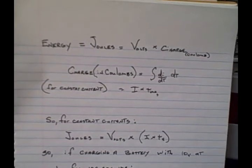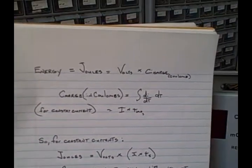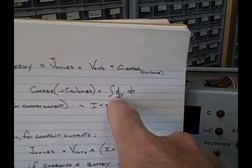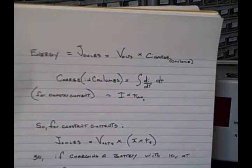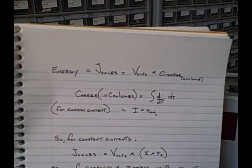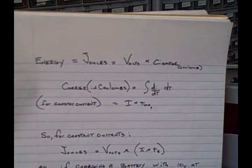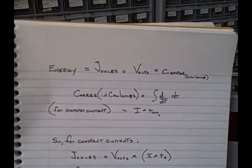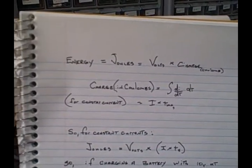If I had one amp for ten seconds, that's ten Coulombs; for a hundred seconds, a hundred Coulombs. If the current is changing, you've got to describe the change in relationship to time and integrate that over time — break up all the little elements of current over that amount of time, multiply each by how many seconds it existed, and add them all up to get total charge.